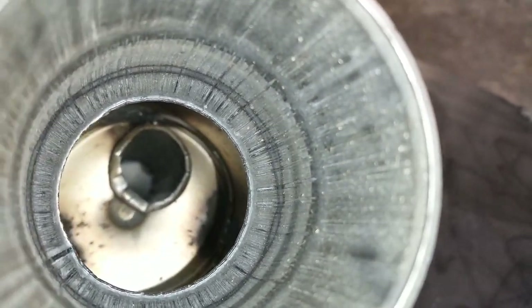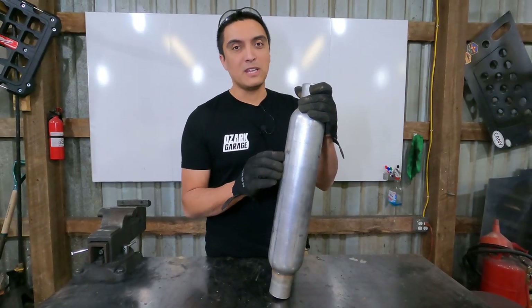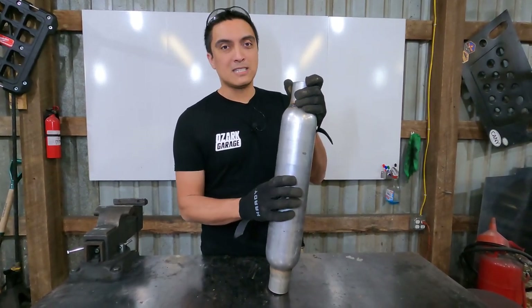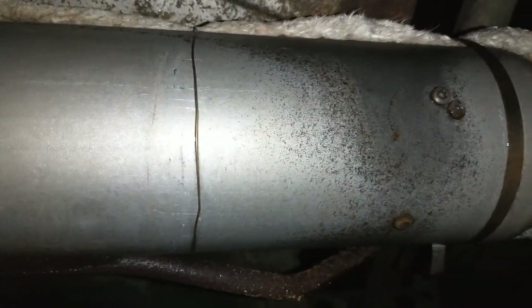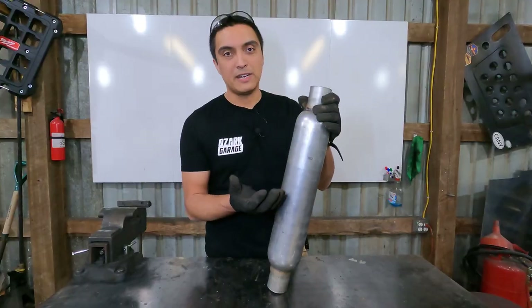I have this exact same make and model on the Truggy right now, and last year in Moab it started developing a really annoying rattle — a buzzing metal-on-metal sound from inside the muffler. I went to a hardware store in Moab, got some sheet metal screws, and started screwing around to try to lock everything in place. It worked, believe it or not. Made it through the rest of the trip, but I want to replace it before heading out there again because I don't want screws falling out of the muffler.